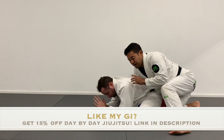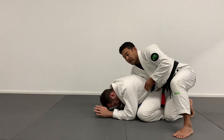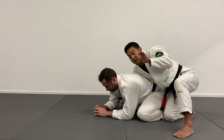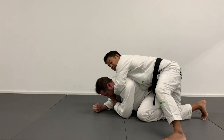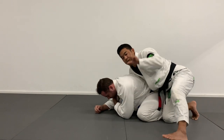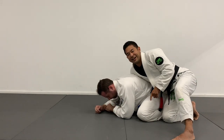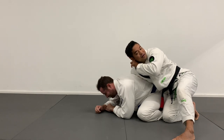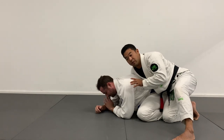Once I land here, I'm in the turtle. I like to ride hip to hip. I often open up the collar with my right hand and sneak my hand in to the lapel, trying to get this L-sign — like a loser sign — behind Tim's ear. But a lot of times when we're here, it's not that easy. Tim's usually guarding with his hands.